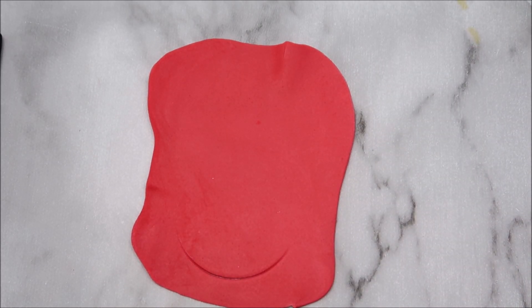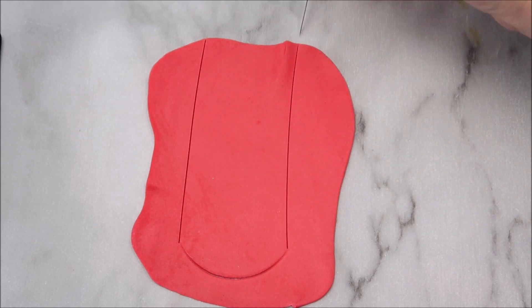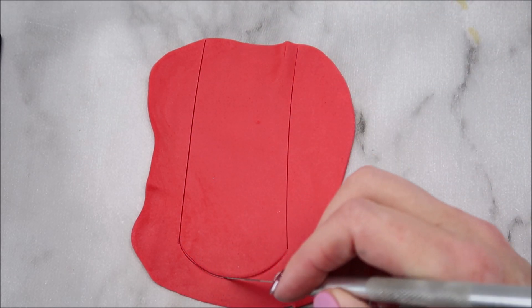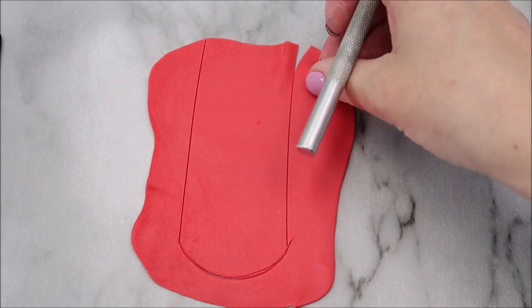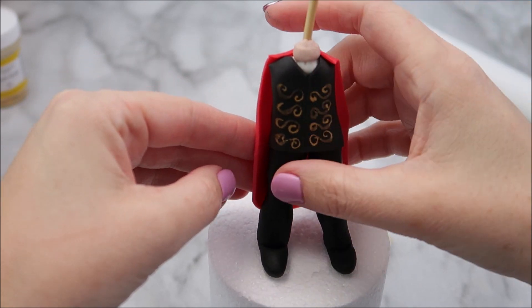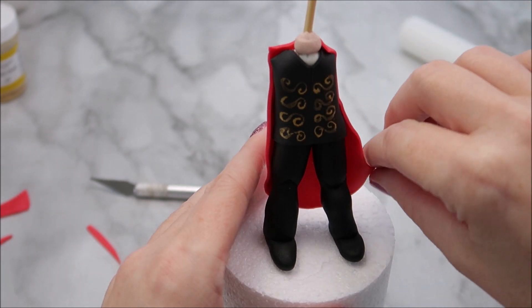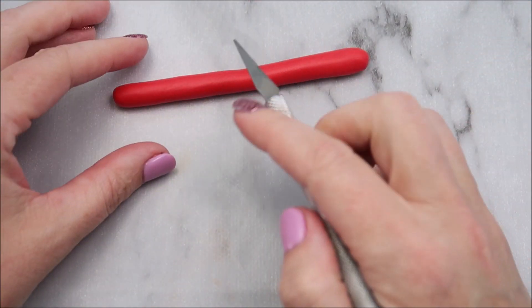Now we're going to create a jacket and we're going to create it kind of looking like a cape. I've used a circle cutter to create a semi-circle in the bottom of my red modeling paste, and then we're going to create two lines. You're going to measure this to size and then place it onto the back of your topper, and I'm shaping it where it's going out at one side so it looks like it's swishing around.